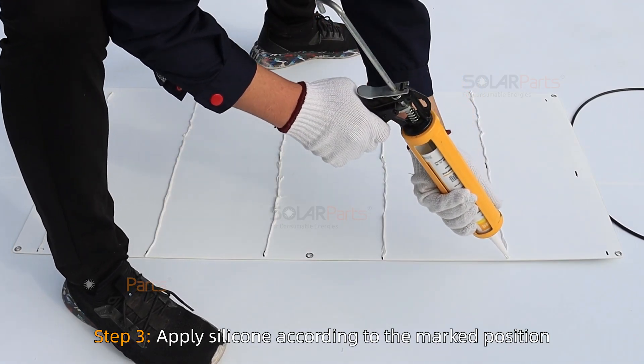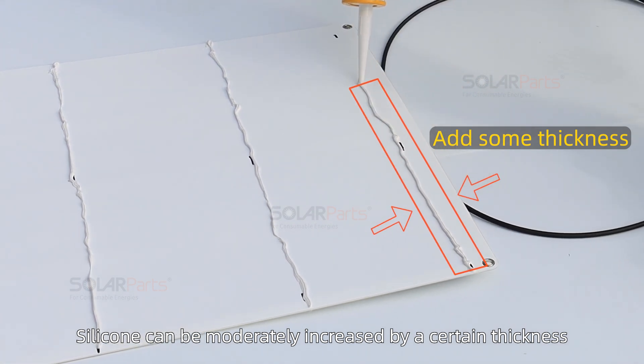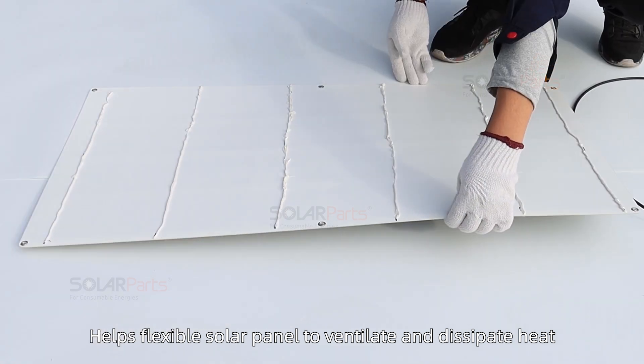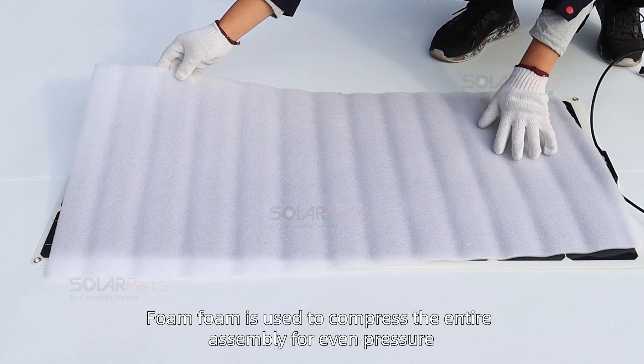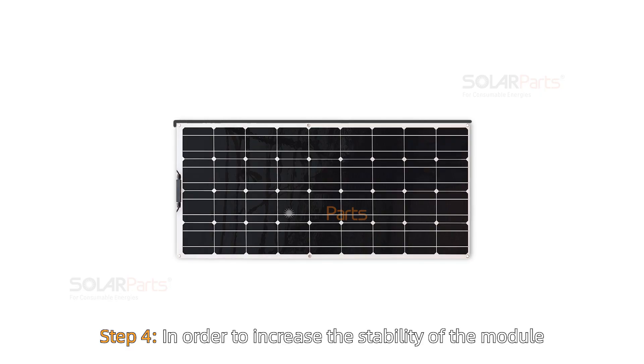Step 3: Apply silicone according to the marked positions. The silicone can be applied with a moderate thickness to help the flexible solar panel ventilate and dissipate heat. Adhere the flexible solar panel backing to the mounting surface, then use foam to compress the entire assembly for even pressure.